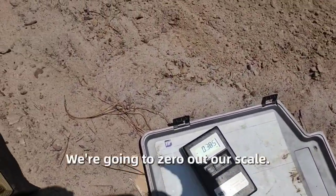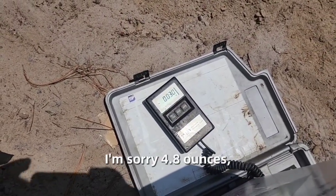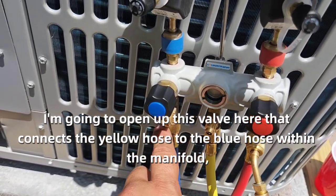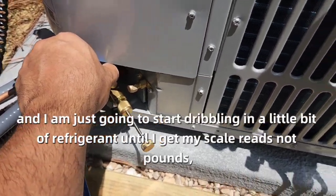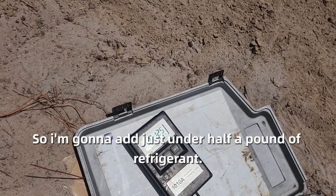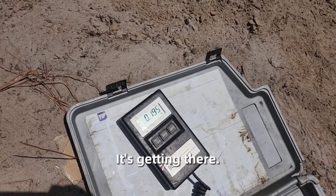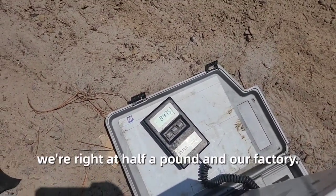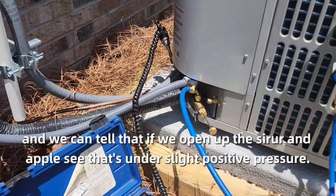We've got our tank, we're going to zero out our scale and add 4.8 ounces — just under half a pound. I'm going to open up this valve that connects the yellow hose to the blue hose within the manifold, then use the ball valve on the hose to start dribbling in refrigerant until the scale reads just under half a pound. It's climbing — there we go, right at half a pound. Our field charge has been added in.